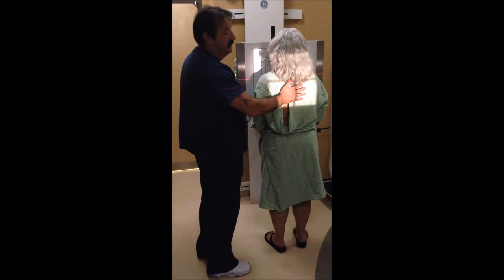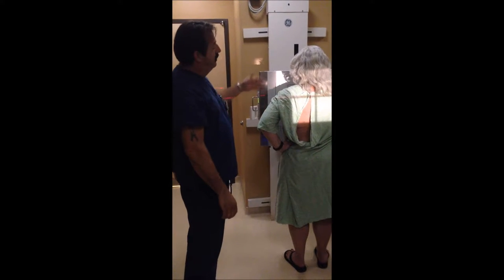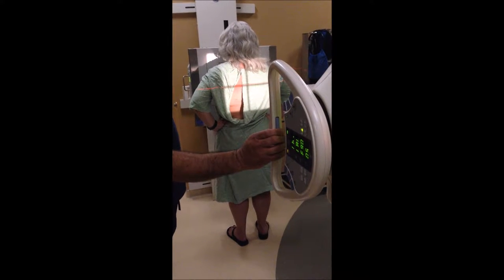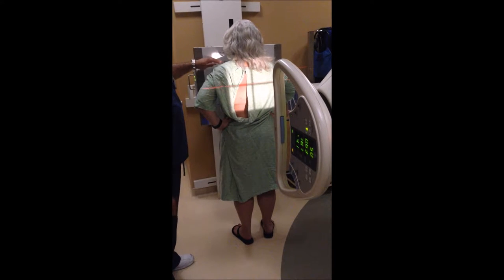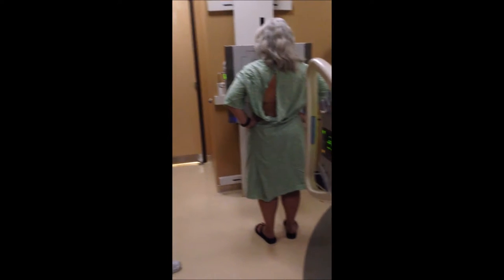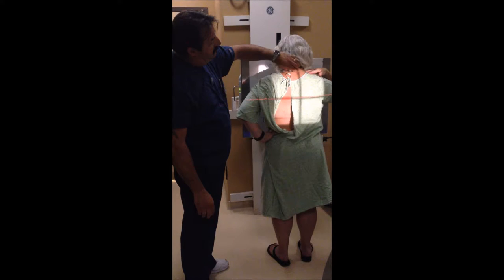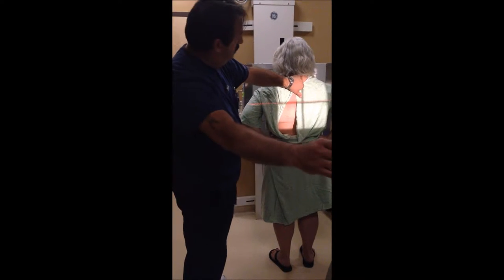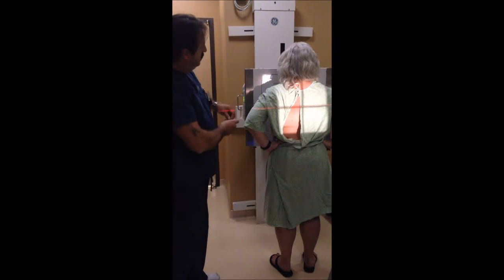What I do is tell them to put their hands on their hips like they're mad at me. Move the bucky up and down, and also move the CR up and down. What you're looking to do is get their shoulder right about here, and you're also looking for their vertebral prominence — this is their prominence right here. You want to go down about 7 to 8 inches, and that's where you want to center your central ray. Put your marker on — this is a left marker.